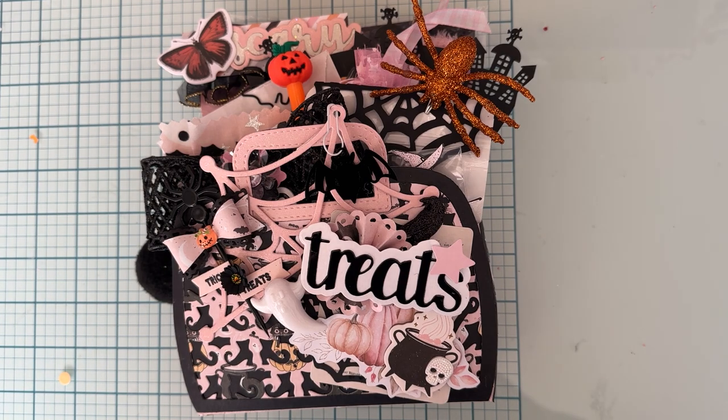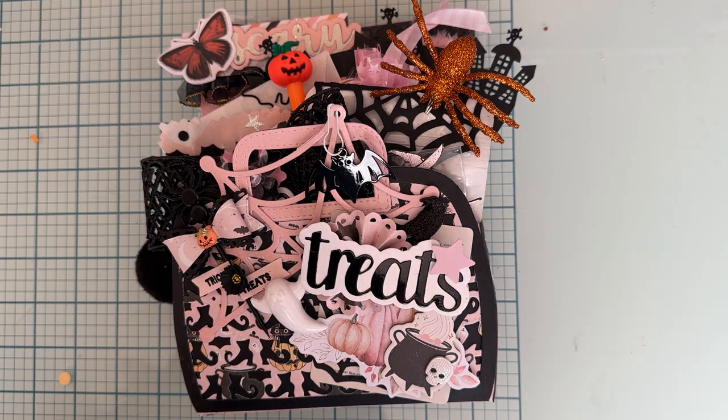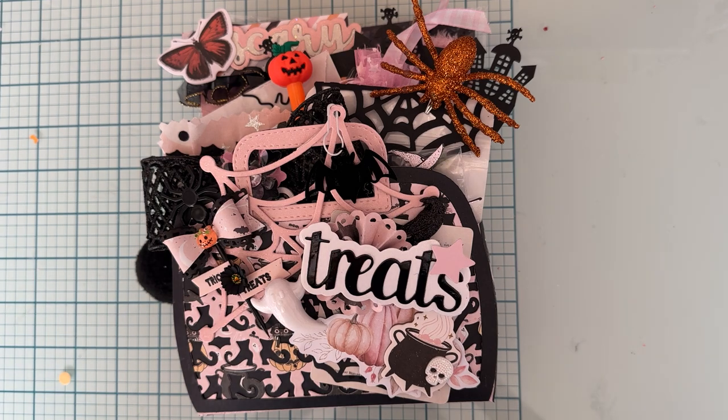Hello everyone, welcome back to the channel. Today I wanted to share with you what I'm getting ready to send out for the Is It Halloween Yet swap hosted by Larissa, who is October Avenue Crafts. She invited me to participate.